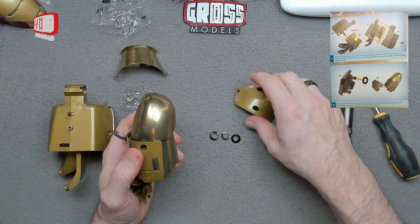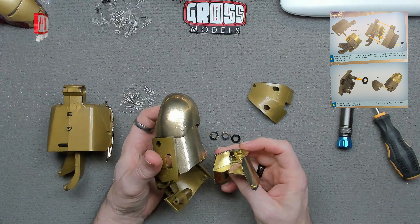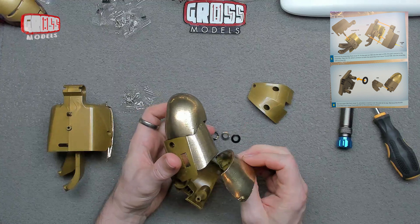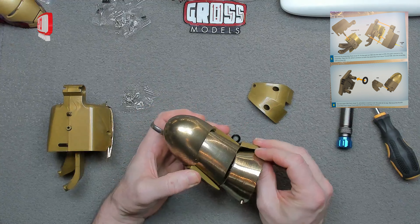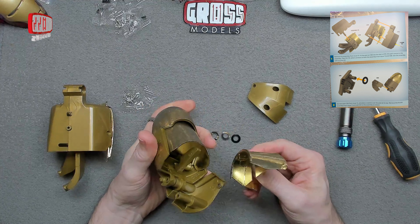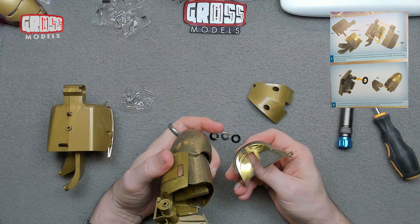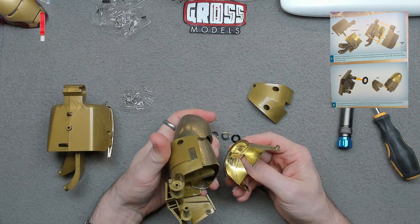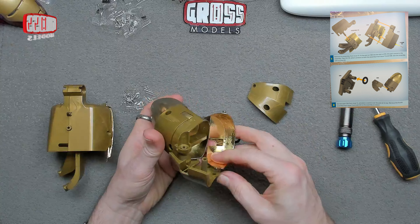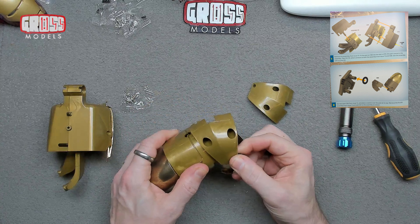Before we put the other side on, we have this piece. That's going to go into there — there's a little hole there and a little pin there. That going around there. It says a thing about that — it's going to go in there. So that's going to go into that pin, into that hole, like that. Which will, again, give us a bit of articulation.